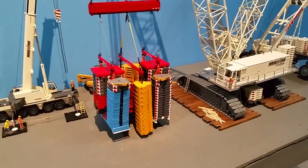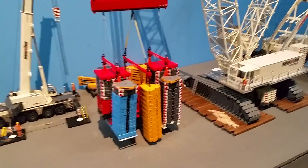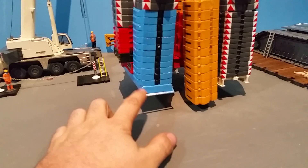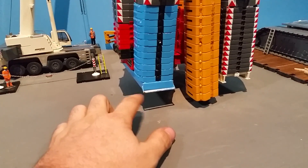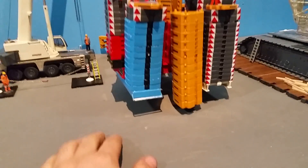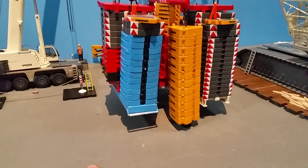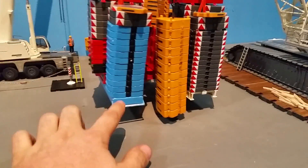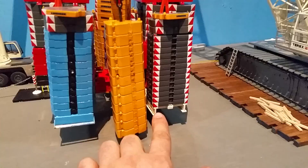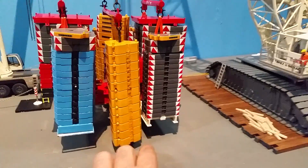Each one of those weights equals out to be 1600 tons or more. I'm not exactly sure how much each tray weighs except for the red one — it's supposed to weigh 33,000 pounds I think. It's to the 18,000. It's the LG 1550 tray in the Superlift 3800 tray.